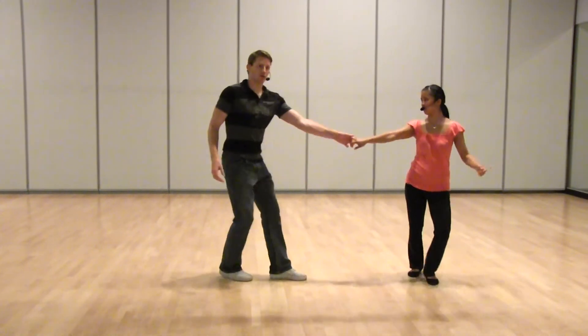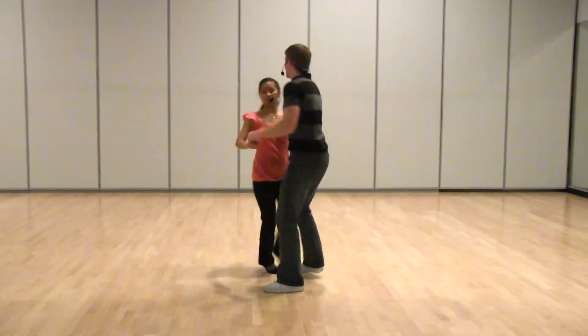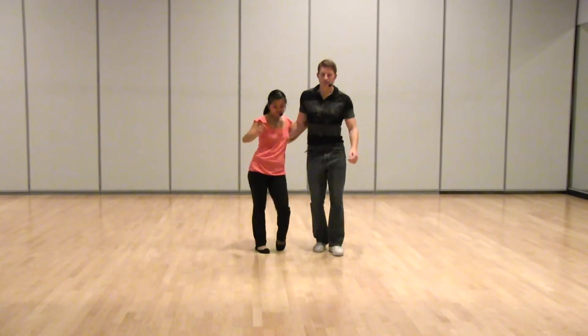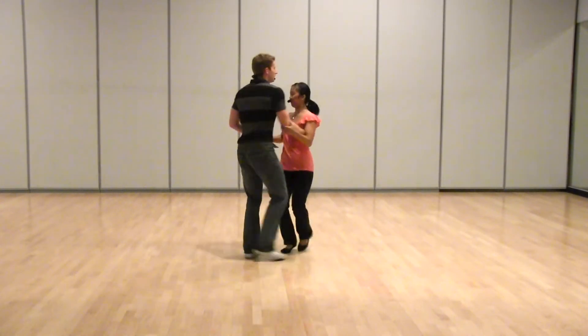You could also do that in your closed position. Boom, da, dee-da, dee-ha, ba-dee-ha. Boom, ha-dee-da, dee-dee-do, ba-ba.